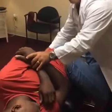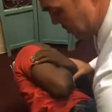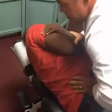Next we're going to do a lumbar adjustment. I'm putting my hands on the lumbar vertebra and we're going to mobilize them. Good adjustment. Go on your back.